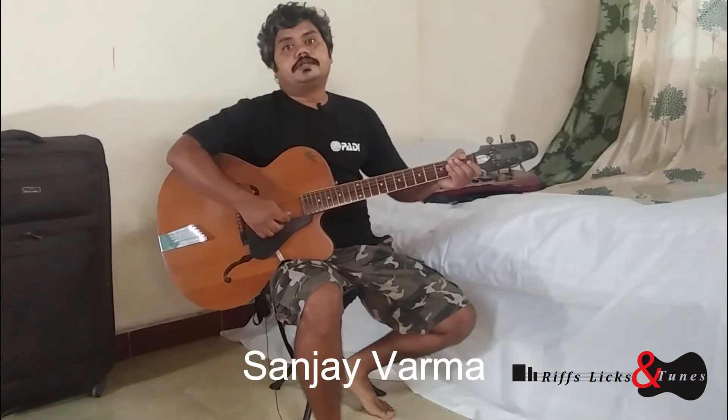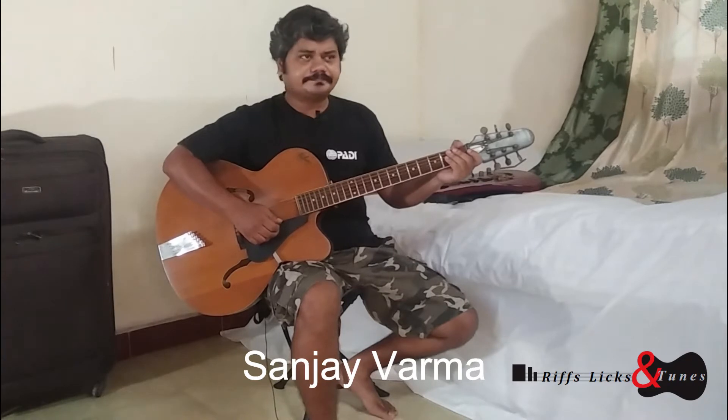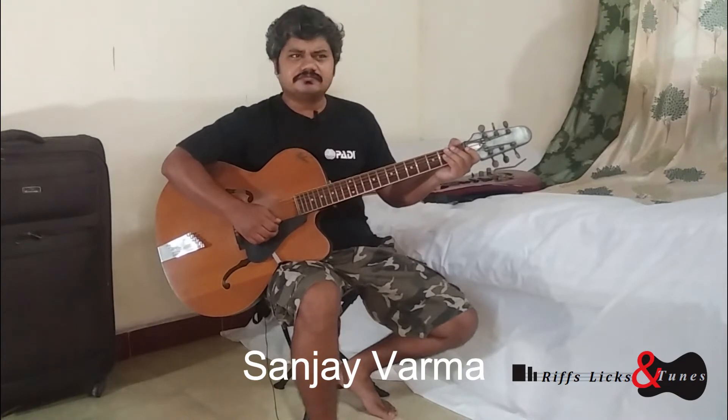Welcome back to Riffs, Licks and Tunes. We were playing the guitar primer and we'll continue with where we left off. The next one is Faith of Our Fathers and it's 3/4 timing — 3 beats per measure — and it's a chord accompaniment, so we'll be playing the chord part as well as the melody notes.